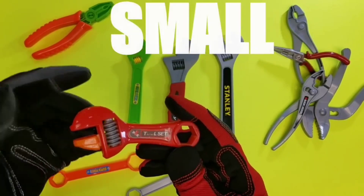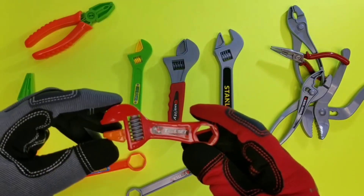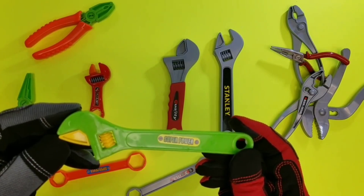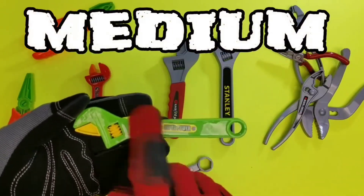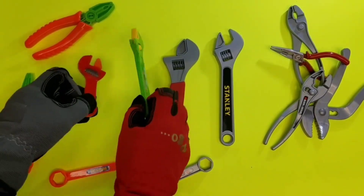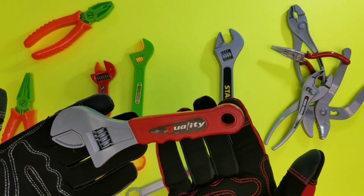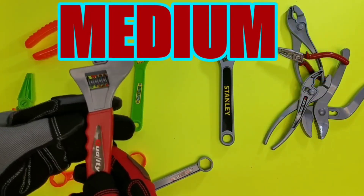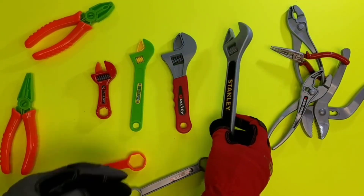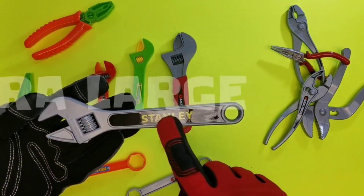Now let's do our sizes again — we're going to start with small. Wow, that one's red and orange and it's so tiny! Whoa. So what size do you think is the next one? That one's red and yellow — you're right, it's medium! And this adjustable wrench is the colors green and yellow. Awesome! Next size up — that's right, let's take a look at it: small, medium, large. Whoa, wait a minute — that's large, not medium! I'm glad you guys caught that one. And our next size up — whoa, it's a super duper big one! That size is extra large — pretty awesome!